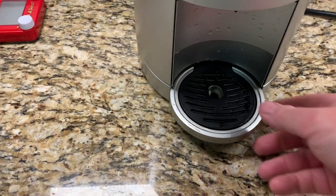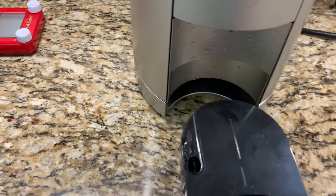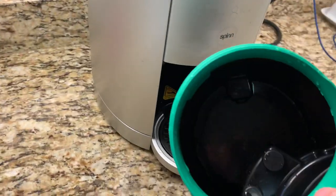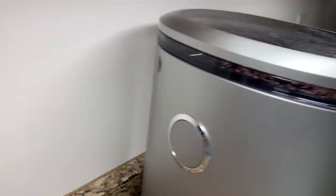A couple of questions I had that I didn't know: when it spins out the excess water in the grounds to make them dry, it drops it in this drip tray, which comes out and has to be emptied periodically. This is where the grounds go, and they are pretty dry. It's pretty slick. The water thing is in the back, and the way that attaches is also pretty slick.